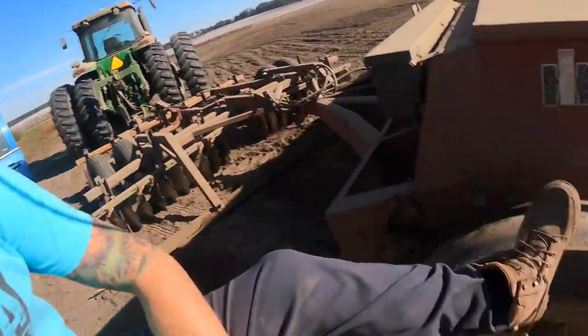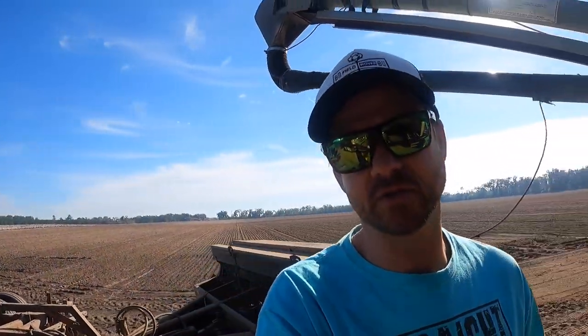Hello everybody, hope everybody is doing well as always. Beautiful day, not a cloud in the sky — well, there's a couple but not a whole lot. Starting off a little rough, I broke my shoestring, which I think is a country song. What is it, Rascal Flatts? Like, spilled my coffee, broke my shoelace, or something like that.